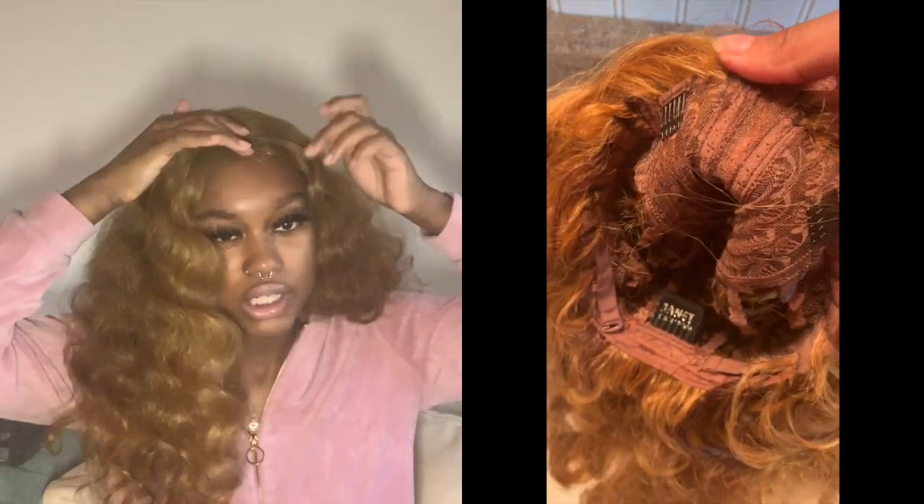I won't see the full length until I straighten the wig, probably when it gets matted up — that's when I plan to straighten it. But it is just this part — no lace came with the wig, so there's no lace front and no closure, just this right here.